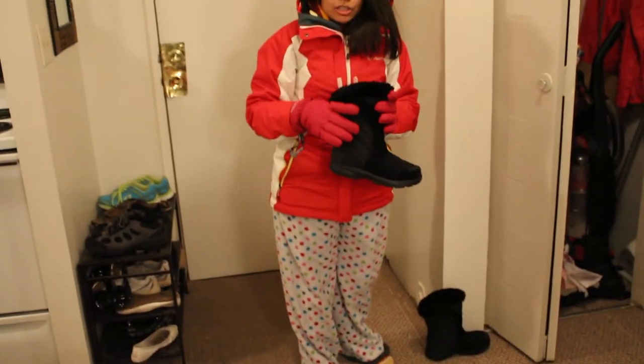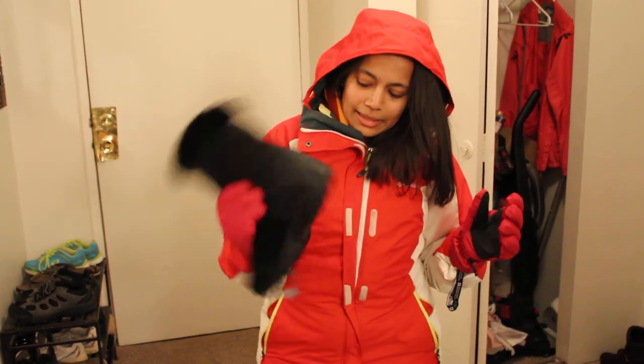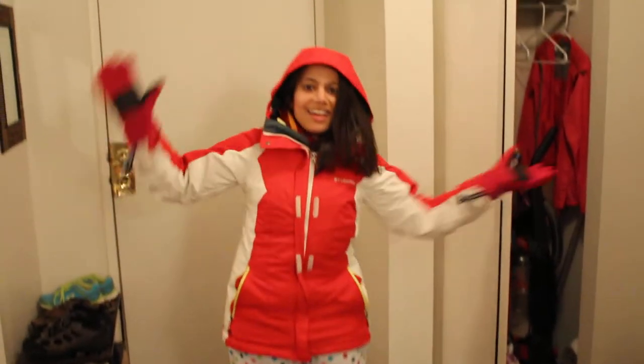These are my winter boots — again, from Columbia — and these keep me really, really warm. These are water resistant and waterproof, so there's no way I can get water inside my boots when I'm wearing them. And yeah, so that's it.